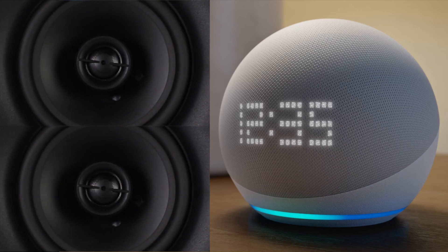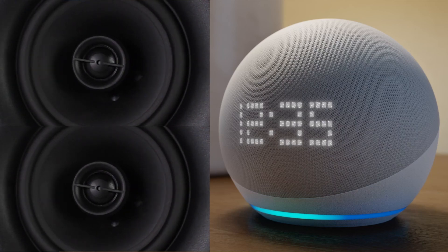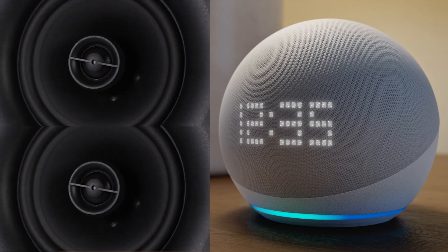Amplifying your speakers with Veilcast connected to your Amazon Echo Dot clock is so simple, we had to dumb it up.